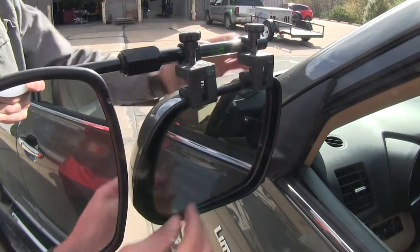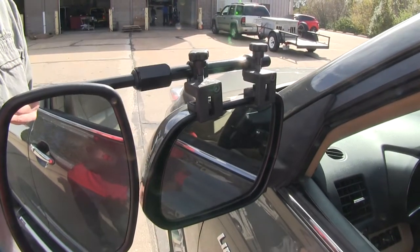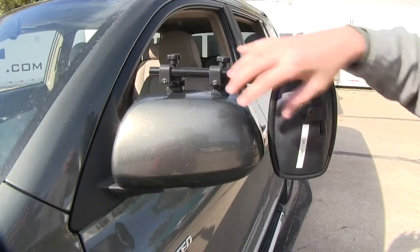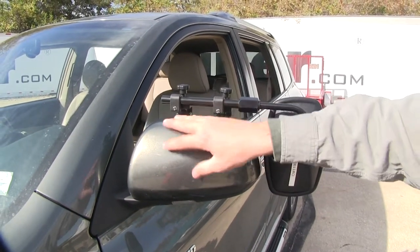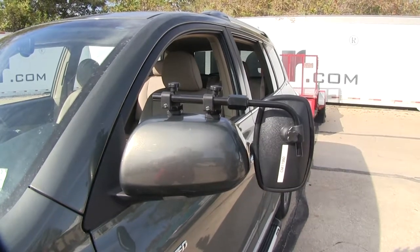You can see how the two clamps here are not going to interfere with the operation or the movement of our factory mirror, and we can even still fold it in. Here on the back side, it doesn't use any straps to secure it in place around the factory mirror. The nice thing about that is we don't have to worry about any straps wearing down or wearing our paint over time.